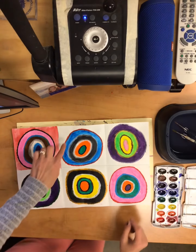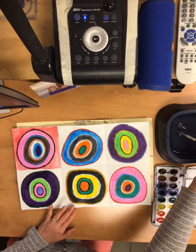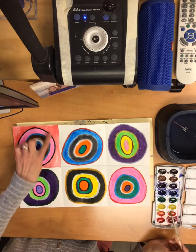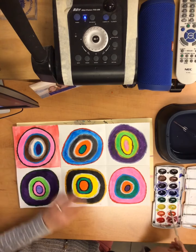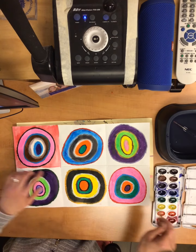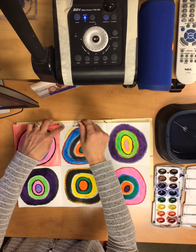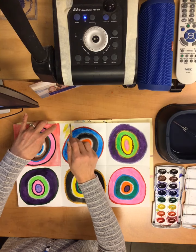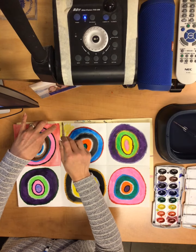You guys are going to be able to paint the space around your circle. I also want you to think about this space as a contrast to your next square and also your ring. So if you have maybe a warm color with your ring, you can do a cool color next to it. Or for this one I had a cool color for the ring, so I'm going to create a warm color next to this one.